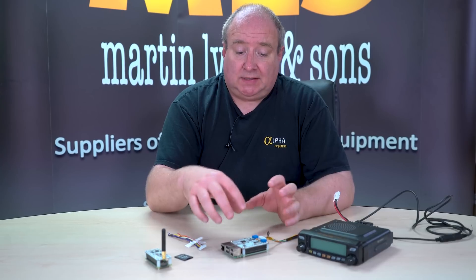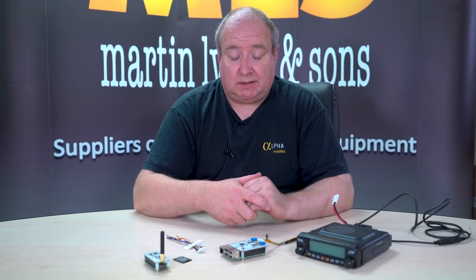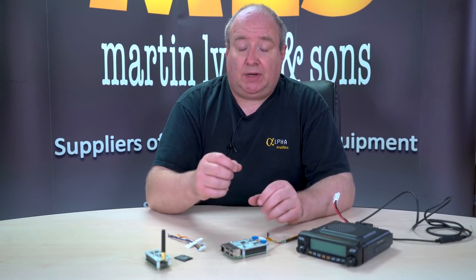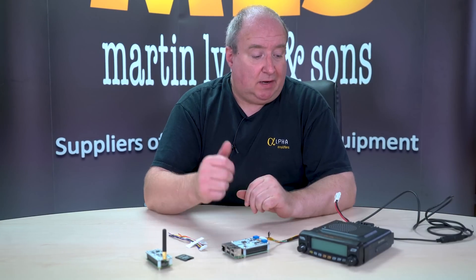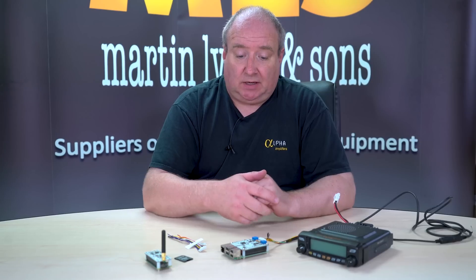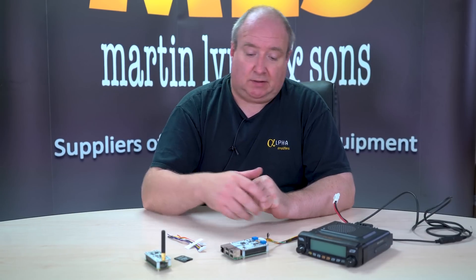You basically install this, forget about it. You've configured the software — which again is PiStar — and once configured, when it receives a signal it works out what system it's actually listening to and then goes into that mode. Very, very clever. We've been using this over the last couple of weeks and we're really impressed with it. It's very, very good.